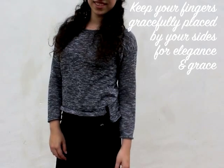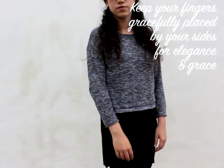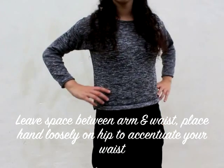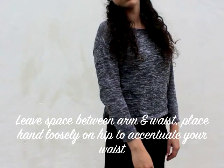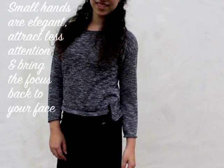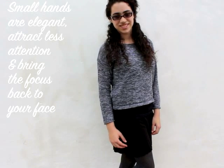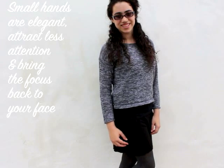Little things like the position of your hands can make a big difference. Our aim is to look elegant and poised in pictures, and by keeping your fingers gracefully placed by your sides you will achieve an appearance of grace and elegance. You may also place your hands loosely on your hips to accentuate your waist. If you're having trouble relaxing your arms and hands, shake them out a bit to loosen them up before the picture is taken. This way you will appear more elegant with small and poised hands that attract less attention and bring more focus to your beautiful face.